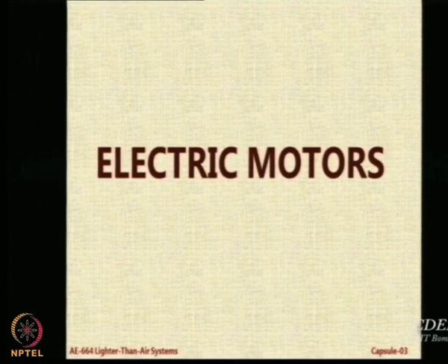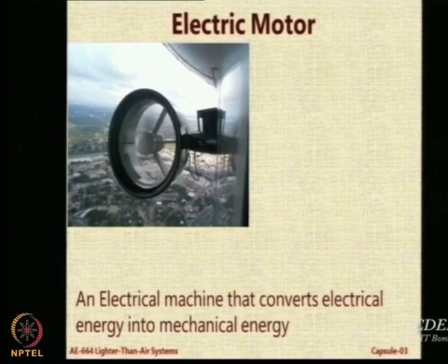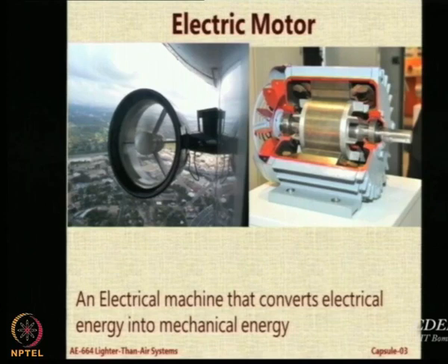Now let us come to electrical motors. Electrical motors are essentially machines that convert electrical energy into mechanical energy. The first picture on the left hand side shows an electrical motor installed on an airship gondola, and the one on the right is a cutaway view which shows the winding and the magnets — you all know how it works.